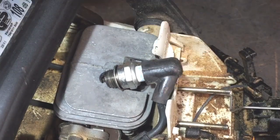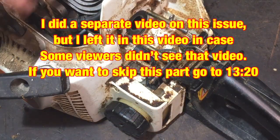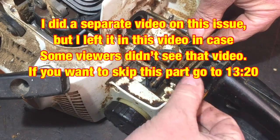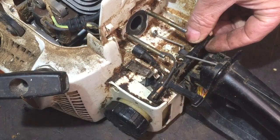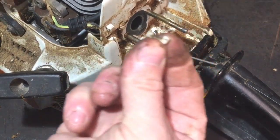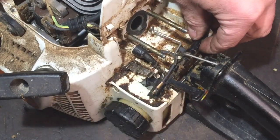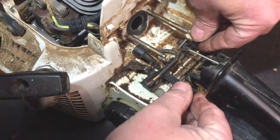As you can see it has got spark. So we have a little bit of an issue — this plastic rod where all the controls work from: that little piece of plastic has broken off, and that's what holds it in place. So now it won't hold that in place.